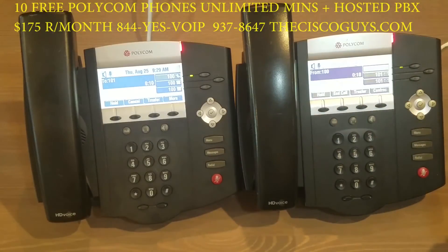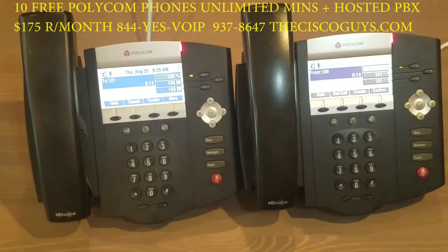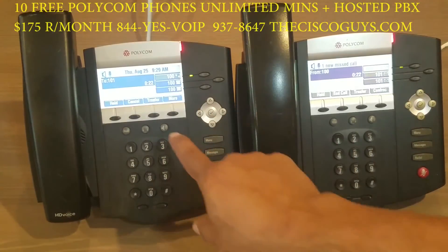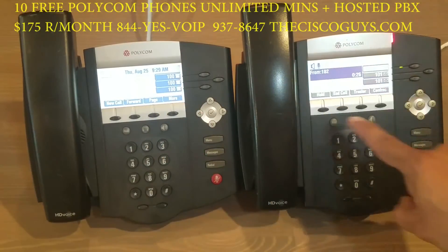You may want to give the person at extension 101 some important information about the caller — they may be upset or something may be wrong. Once you're done speaking with each other, go ahead and press transfer and it will connect the outside caller to extension 101.